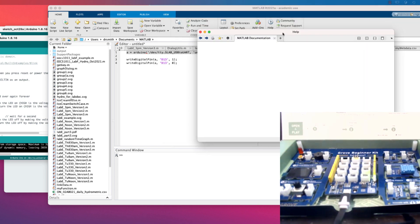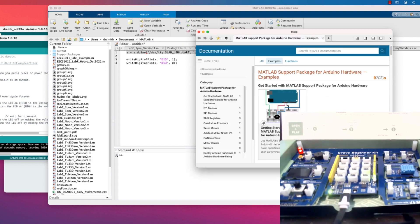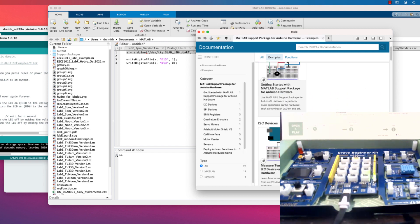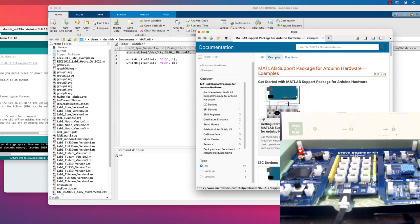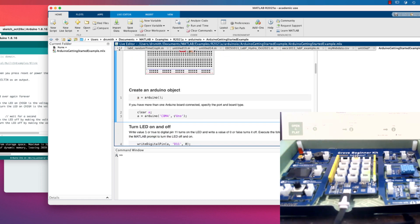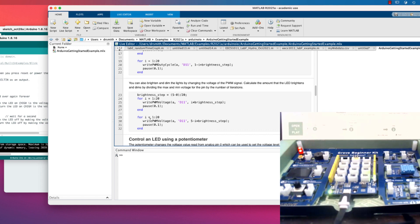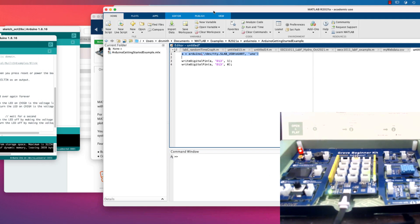Some documentation pops up in another window — this is nice, it will help you get started. There are lots of good examples in here. Let's take a look — Open Live Script — and it shows some basic commands like turning LEDs on and off. It even includes the writePWMVoltage function, which is fantastic. I'd recommend taking a look at it later. I'm just going to proceed with what I was planning.